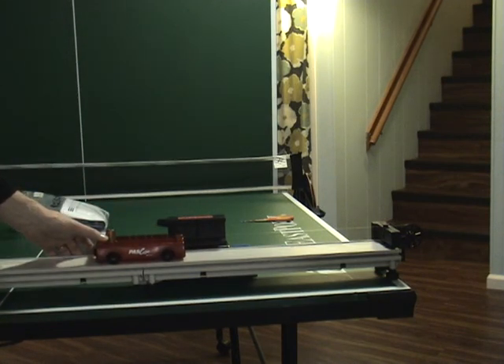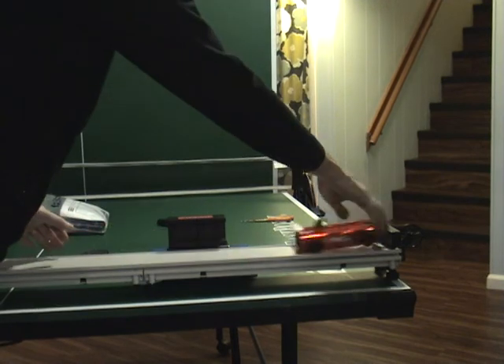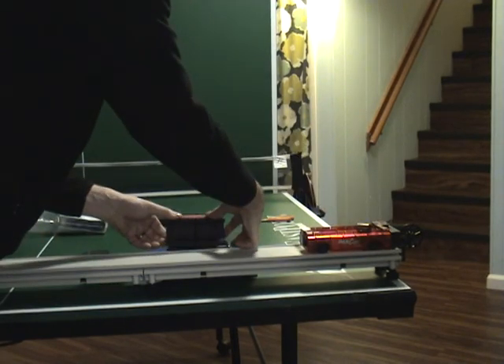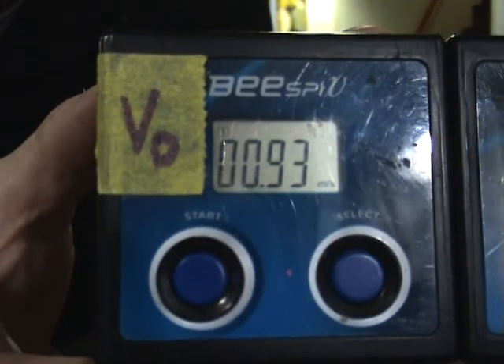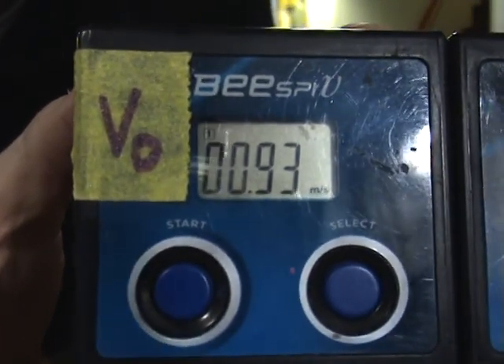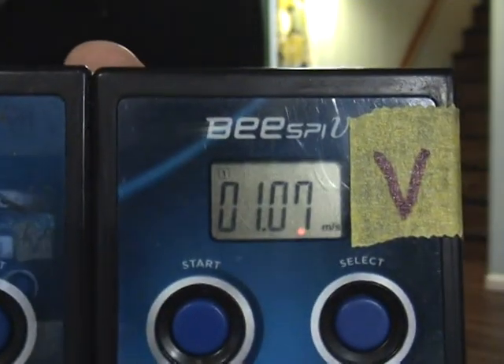Alright, here we go at 120 grams. Initial velocity, final velocity.